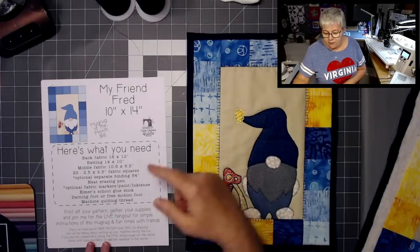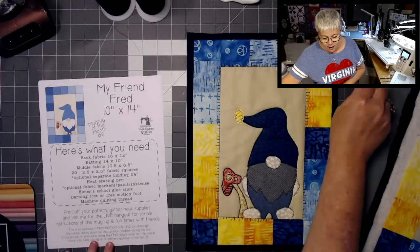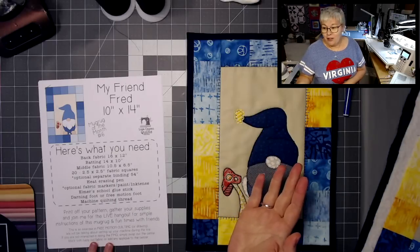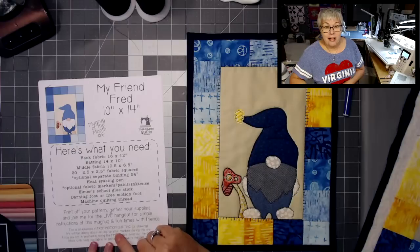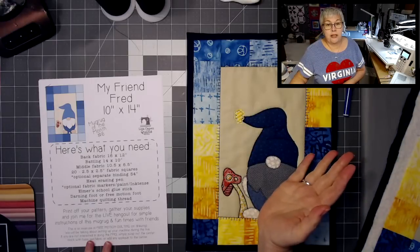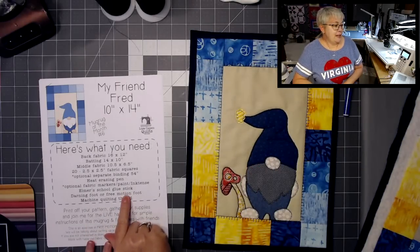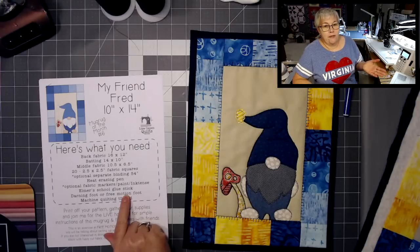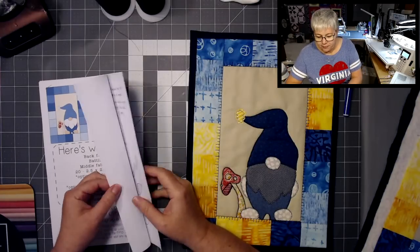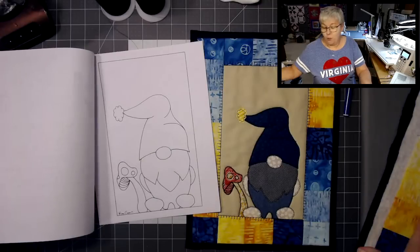You might find it useful if you're going to do the free motion quilting to have a heat-erasing pen — I used my friction fineliner. You can use fabric paints, paint markers, all kinds of stuff, ink tents to color in your design if you are free motion quilting it. An Elmer school glue stick — I say that because I'm a glue baster for my layers — a darning foot or a free motion foot. They're almost the same thing; your manual might call it a darning foot or a free motion foot. And some quilting thread. Page two of the pattern is a full-page tracing diagram if you want to do it free motion. Page three is all of your template pieces.